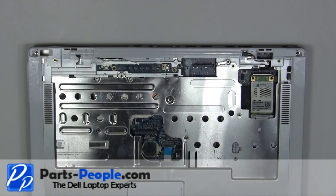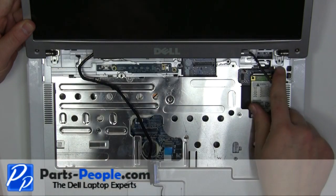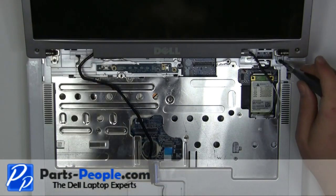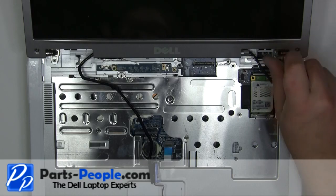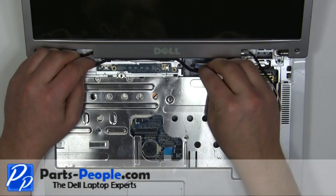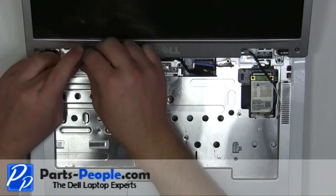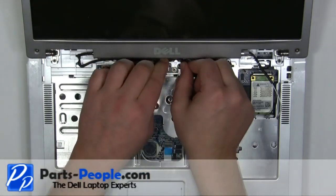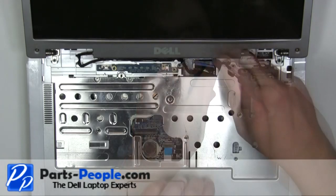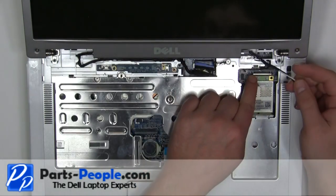Place the display onto the laptop. Replace the two hinge screws. Reroute and plug in the LCD cable. Screw in the LCD ground screw. Reroute and plug in the antenna cables.